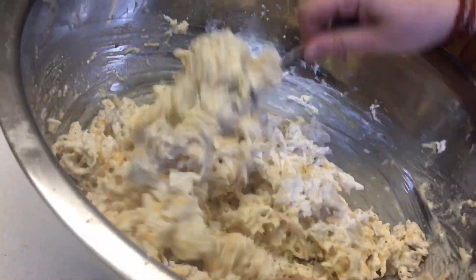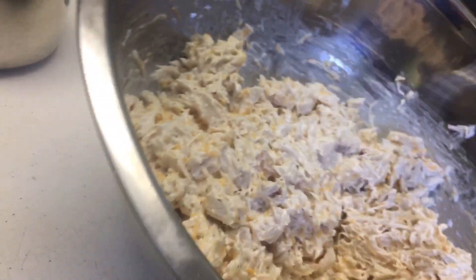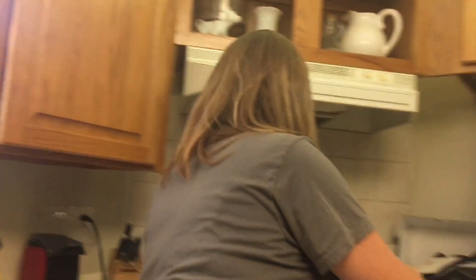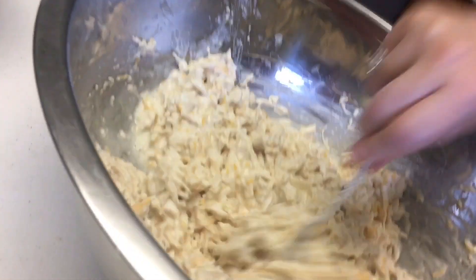It's kind of hard when you just do things by looking to give a recipe for it. This is about the consistency that you want — you actually can make this a little bit wetter. I'm going to get a little bit more chicken broth. You just don't want it to be super dry when you take it out of the oven.